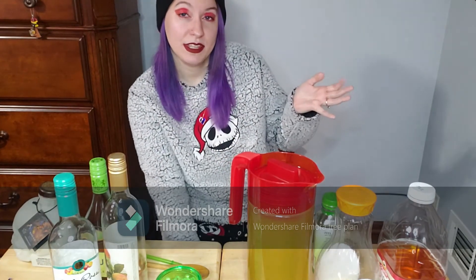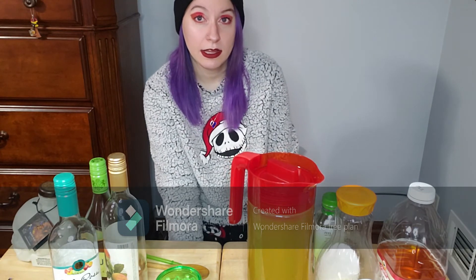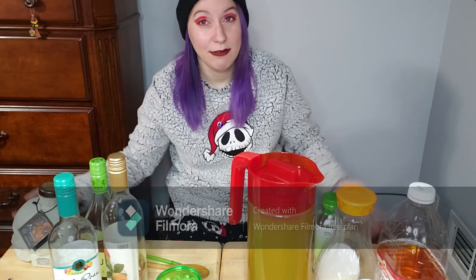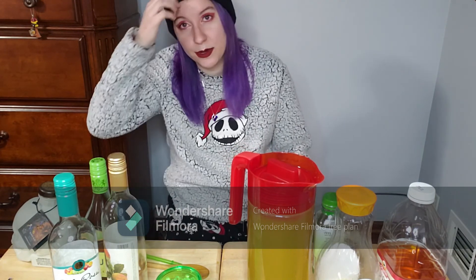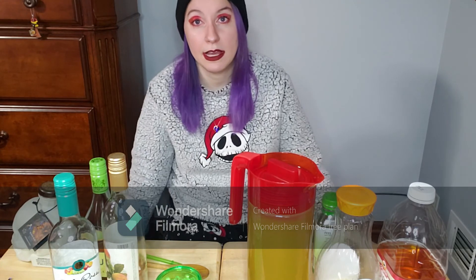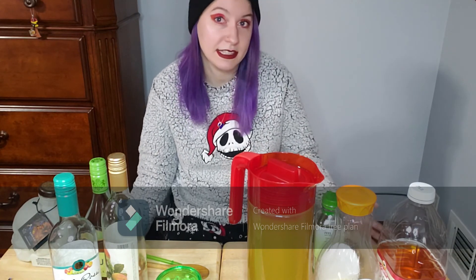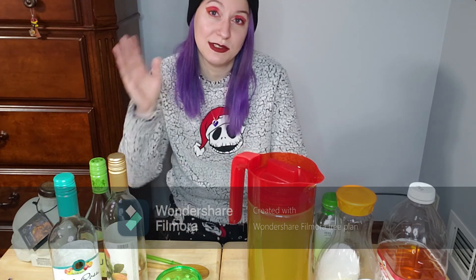This video was kind of short, but I hope you enjoyed it! Next time, let me know what you want to see me make. If you want me to continue doing drink videos, I'd love to — I found a few recipes online I'd love to try. If you want to see different cocktails besides sangria, let me know. Until next time, thanks for watching guys, see you soon!